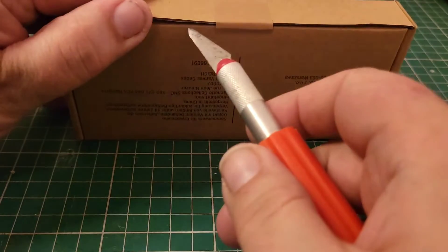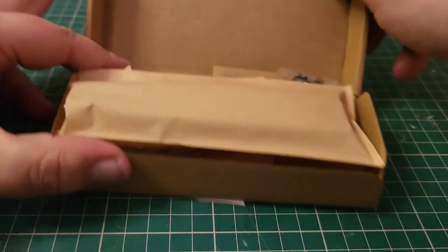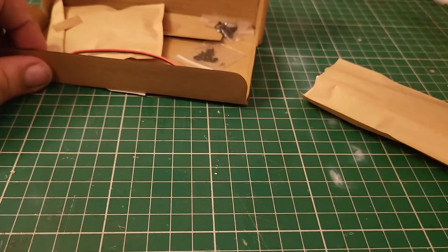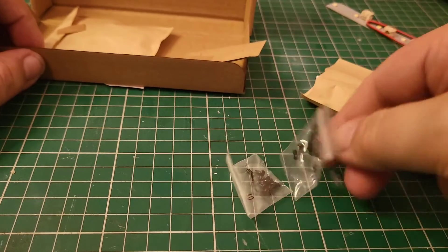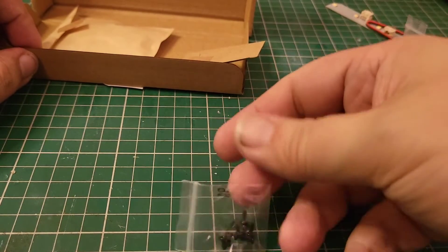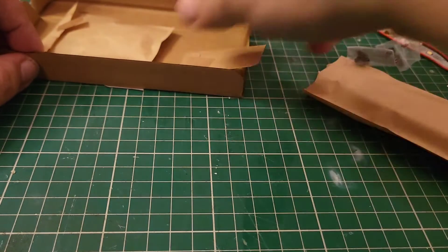Without further ado, let's get this one open and let's get this one built. Let's have a look at what we get inside issue 91. Very similar to 90, but not identical to 90. LED board — standard. Wire — standard. Two types of screws, we've got APs.